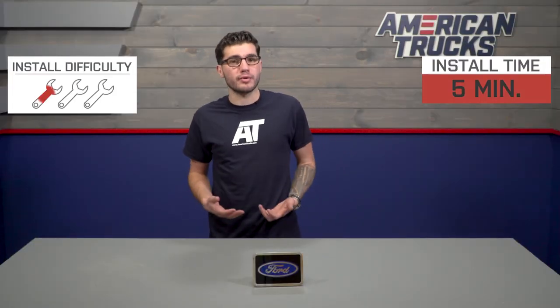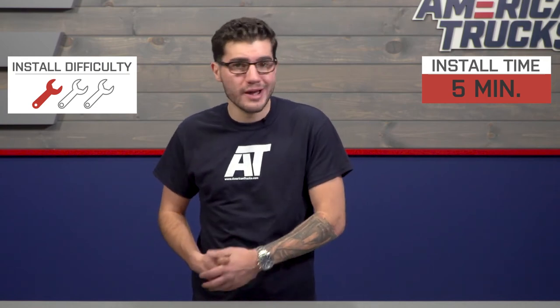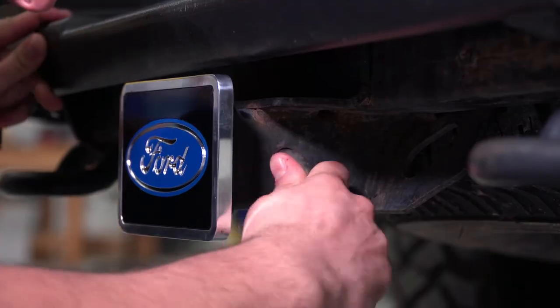The installation is an absolute no-brainer as well. Overall, it takes no time at all — one out of three wrenches on our difficulty meter. You just put the plug into the receiver and put the pin in it.